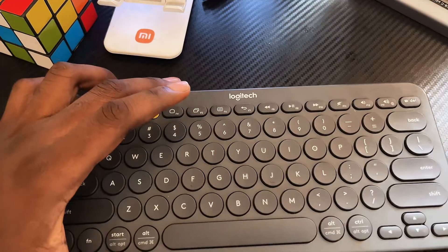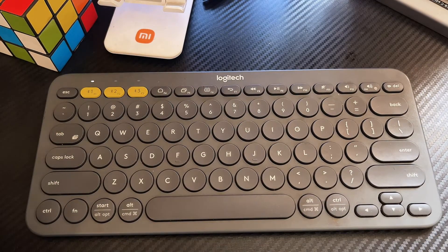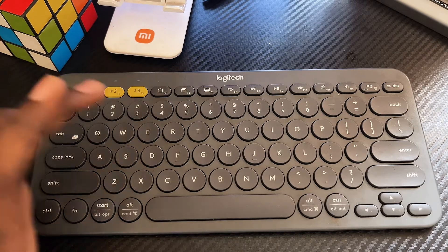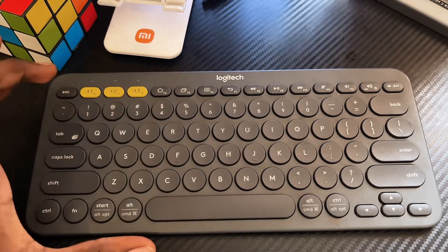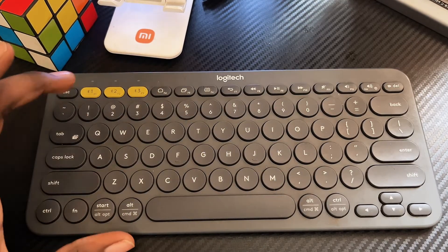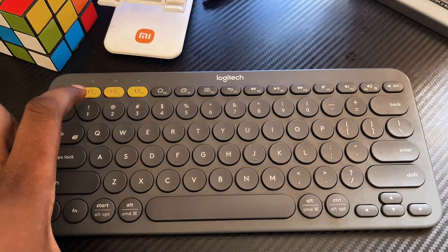To reset the keyboard, you want to press some key combinations consecutively. You want to press Escape and then O, then Escape and then O again, and then Escape and then B.